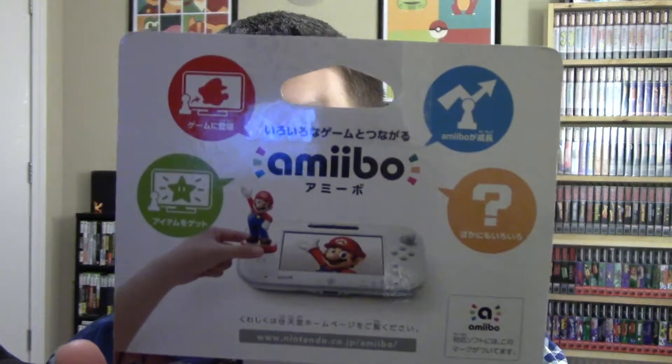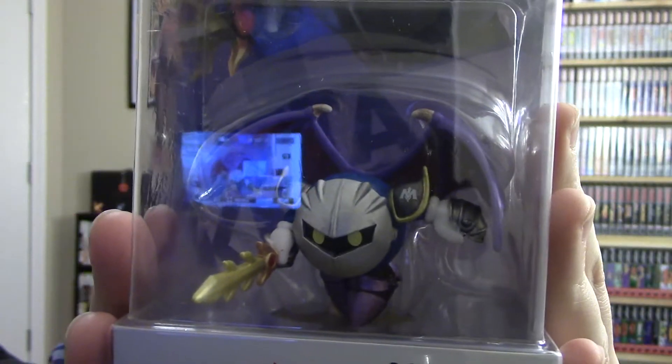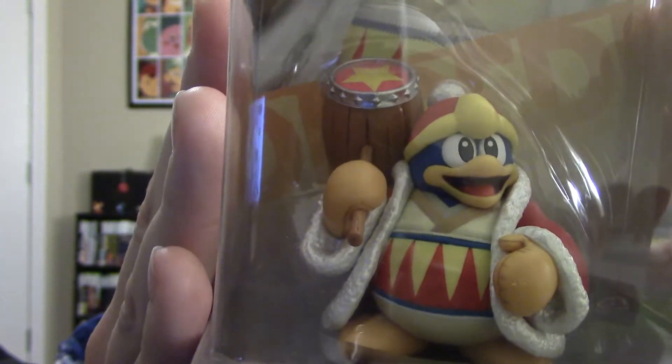Hey guys, what's up, this is Clay with Video Game Book Club. Today we're gonna be taking a look at something I just got in from Japan — we're doing a little unboxing. First up, they are Amiibo: this one is Meta Knight, and we're also going to be taking a look at DDD, which is straight from Japan as well. I'm gonna get these things unboxed and take a look at them because they look like two really good ones.